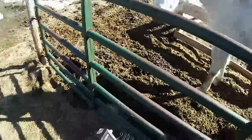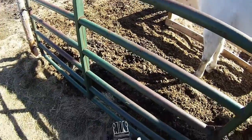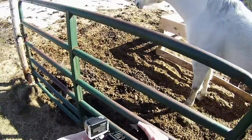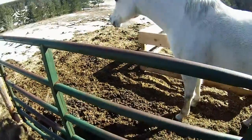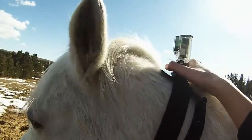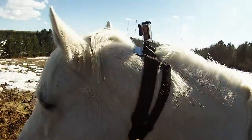Today I'm going to be showing you guys how you can mount your GoPro to a horse using the chest strap. You're gonna put it around their neck like this — and that's that. You'll get their ears in the footage so it won't look like a floating GoPro.